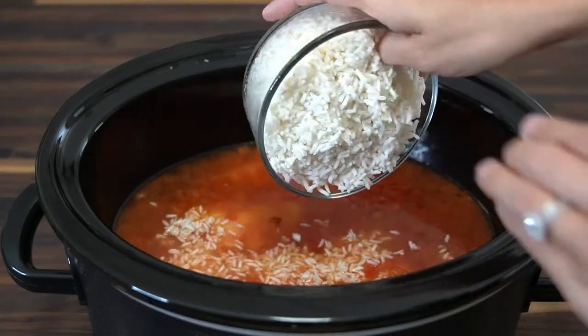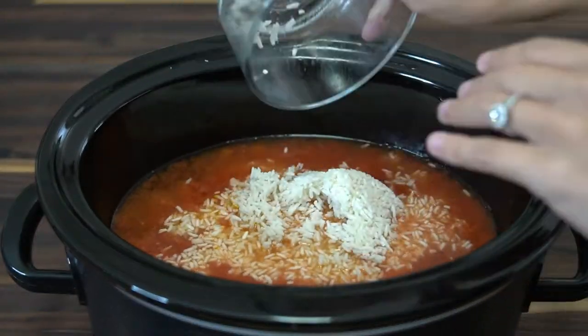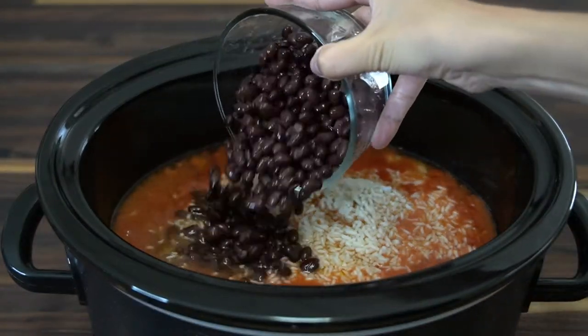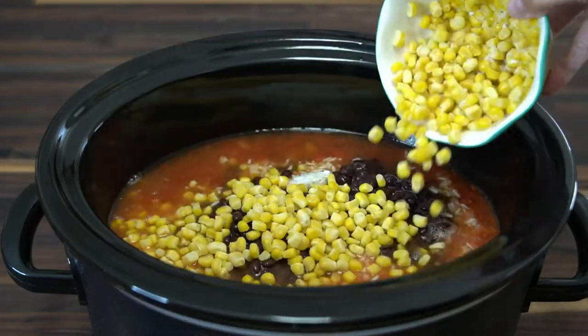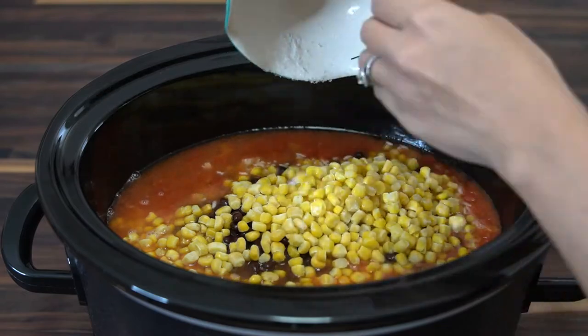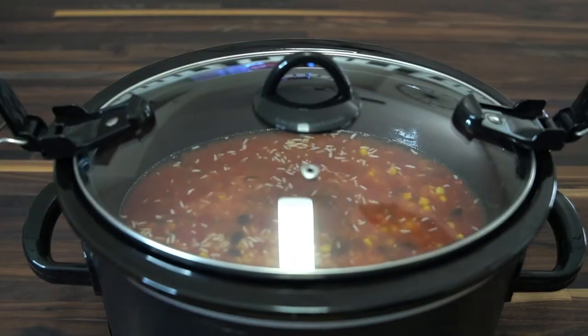Then remove the lid and add in one cup of white or brown rice, one 15 ounce can of black beans — making sure to drain and rinse before adding them in — and lastly one cup of frozen corn.